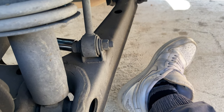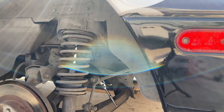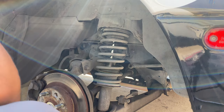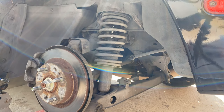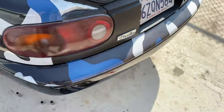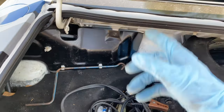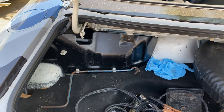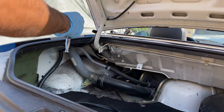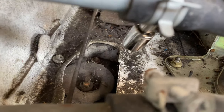Now we gotta loosen up this 14 right here on the end link. Now we're gonna get the top ones - I had to take out the extended clip on this one. Once you lift the strut up, we're gonna go back here and take off the interior panel - it's held on by 10 millimeters - to get to the top of the strut and take off the two mounting bolts. Those are held on by 14s - take off one and two, not the middle one.